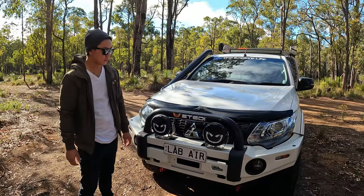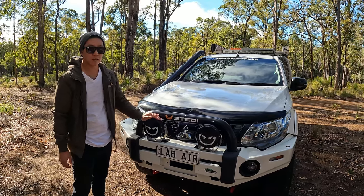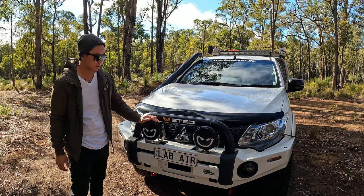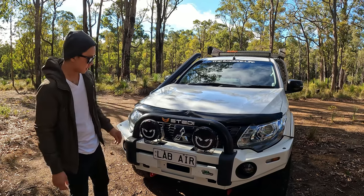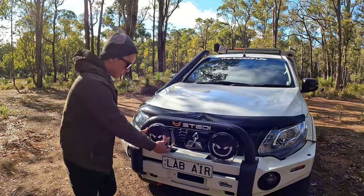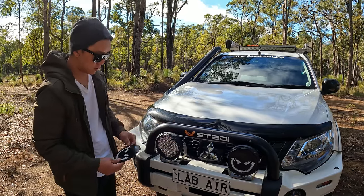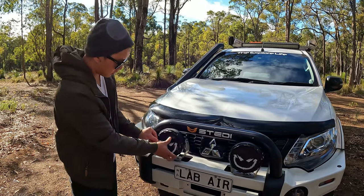Moving on to the light setup on the Mitsubishi Triton. These are Stedi Type X eight and a half inch spotlights. These are just plastic covers that protect the headlights from rock chips. You can take these off — they just pop off — and if you're not using them you can clip them back on.